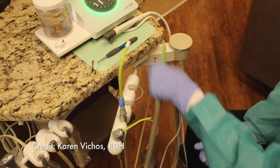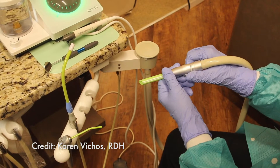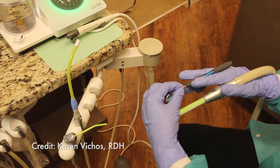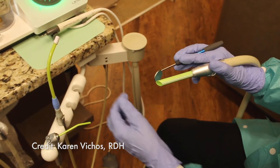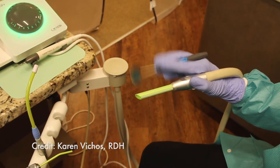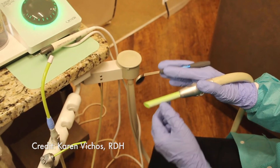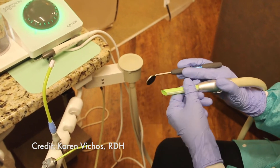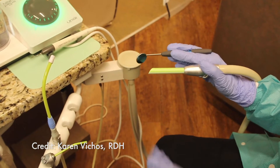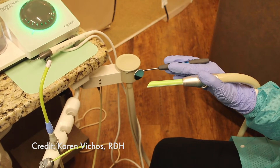I take my HVE and I hold it between my thumb and my index finger, with the lever closest to my thumb. I then take my hand mirror and I place it between my index finger and my middle finger, and I also use my ring finger as a rest. This way I am able to move the mirror back and forth as needed for better vision. I like to make sure the mirror is just slightly higher than the tip of the HVE — this gives me a clear view of my mirror, and as the tip is slanted, it also helps keep moisture off the mirror.